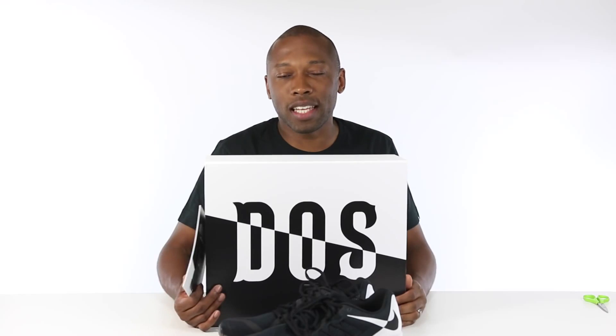Again, like, favorite, subscribe. I am Jacques Slade. This is just a quick unboxing for you guys. As always, I appreciate you. And I'll see you soon. Peace.